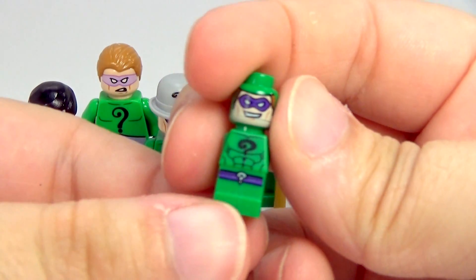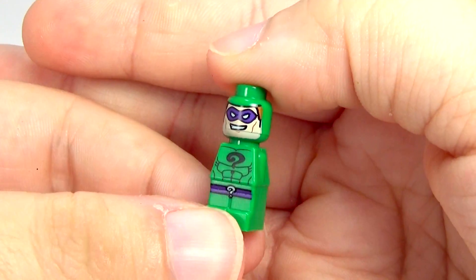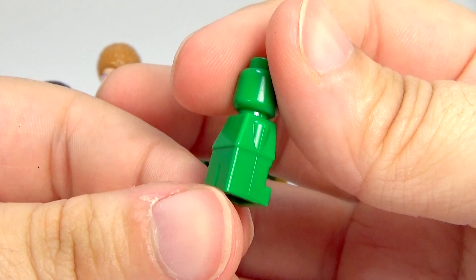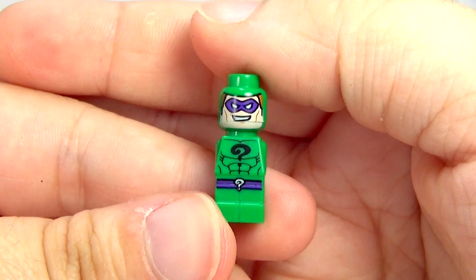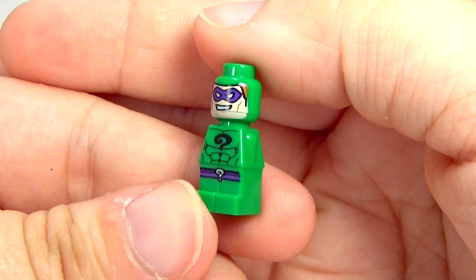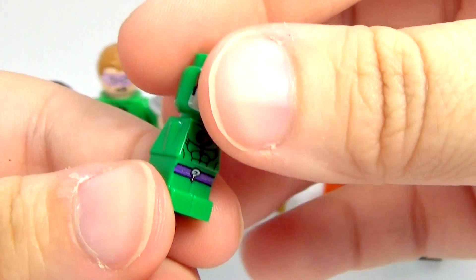The next version of Riddler we got was this little micro version, which actually came out in a board game. I believe that board game had eight different little micro figures in it. I don't know if I ever reviewed that for you guys — I have it sitting around here somewhere, so if you guys want to see that, let me know. But this is the little micro version of the Riddler.